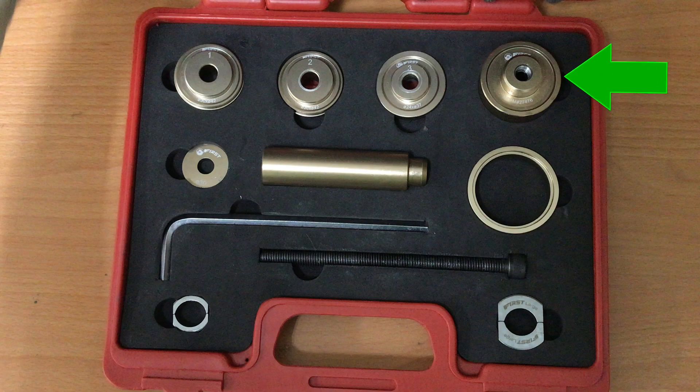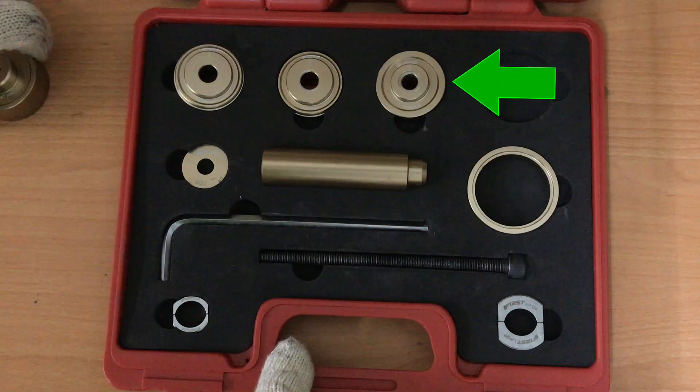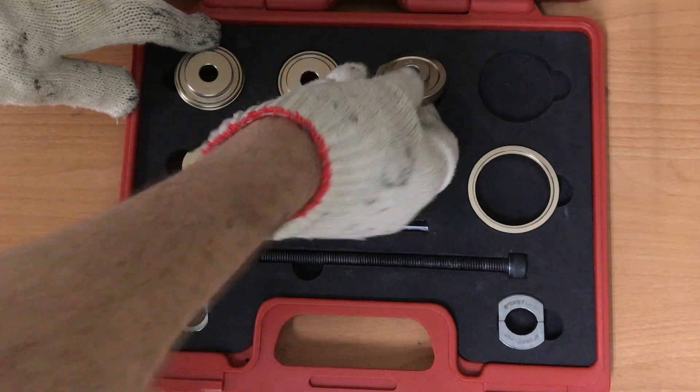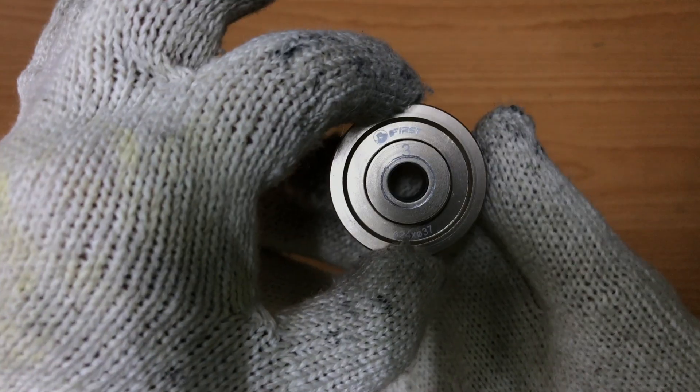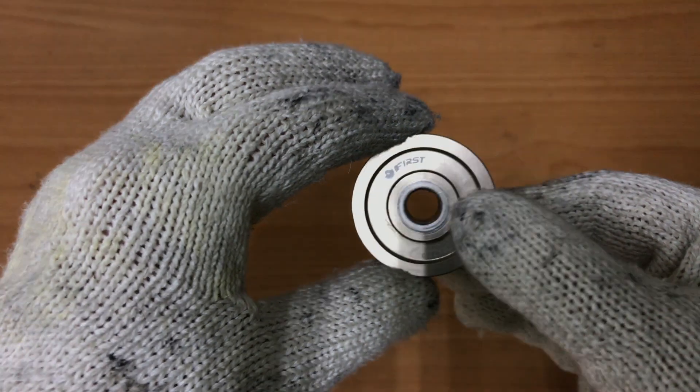The retaining cup braces the non-install side during installation. This connects directly to the BB cup being installed. The 24mm side fits into the BB92 cup with the 22mm side facing out.